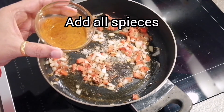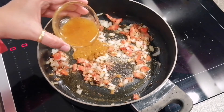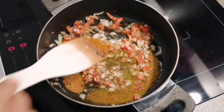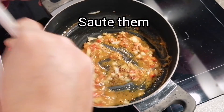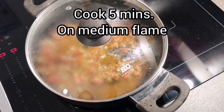Mix everything properly and cook it for the next two minutes. This is the right time to add our spices. Mix them in properly and now let everything cook for the next five minutes on medium flame.